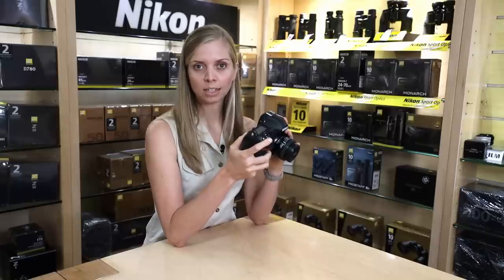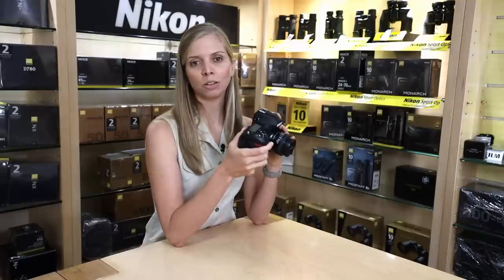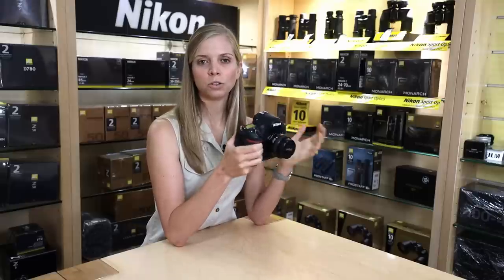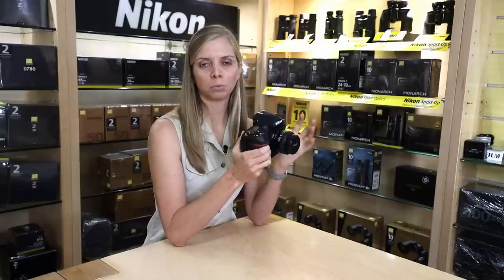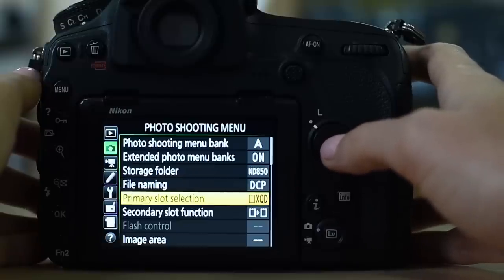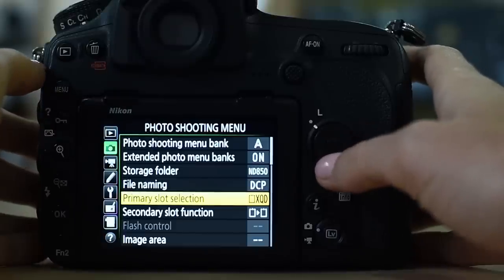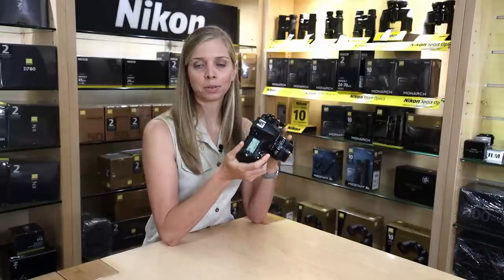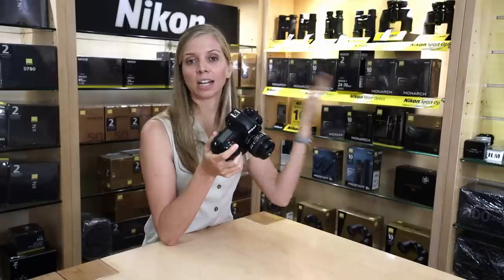If you have the same file names for two different camera bodies, when you import and start sorting it's going to be quite confusing. So I like to name one body one file name and the other a different file name. My primary slot selection is my XQD — it's much faster than the SD card. My secondary slot function is set to overflow, so if my XQD card fills up, it overflows to the second card without me having to swap cards mid-action.